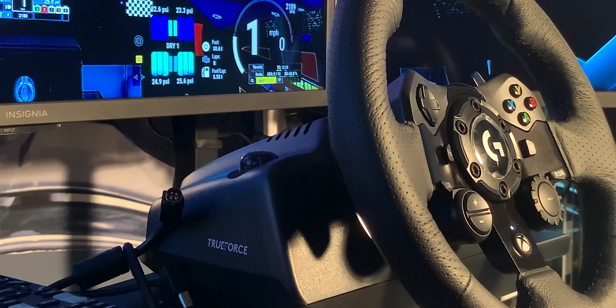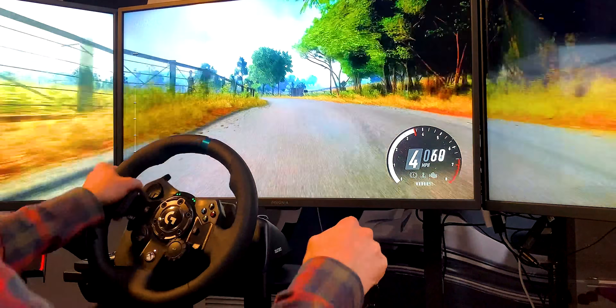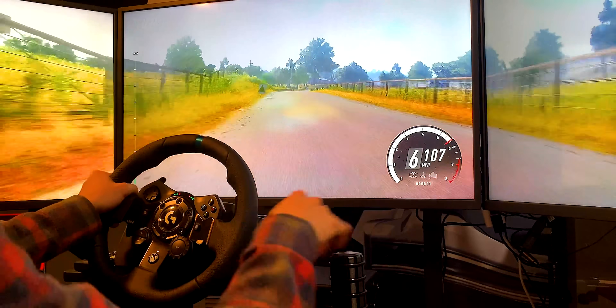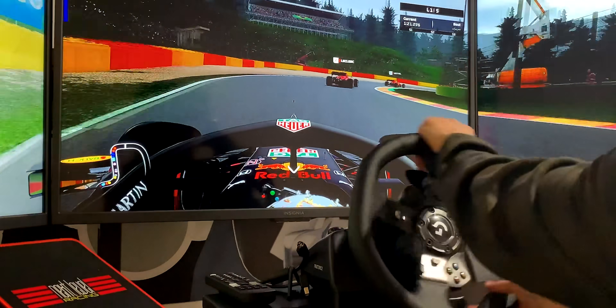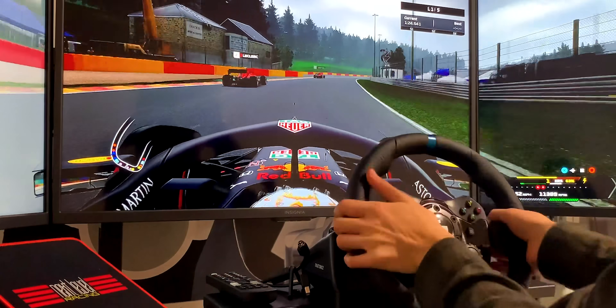The G923 features what Logitech calls True Force, which I'll try to explain in the most simple way possible. Basically, the wheel recognizes audio frequencies from the game and transmits those to the wheel by making it vibrate accordingly — just imagine a butt kicker, but on the wheel. While it by no means makes you faster nor gives you a competitive advantage, it adds a neat sensation and slightly adds to the immersion. I would love to see this type of technology implemented in other future sim racing wheels.